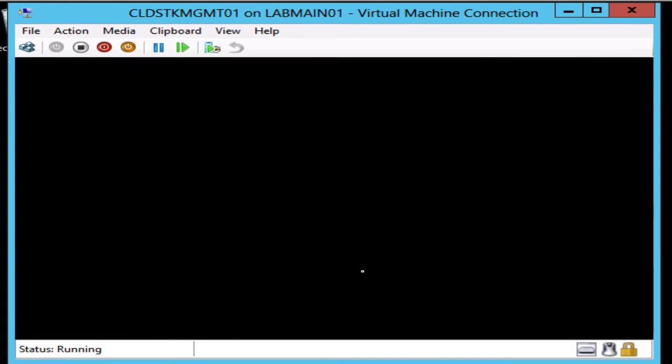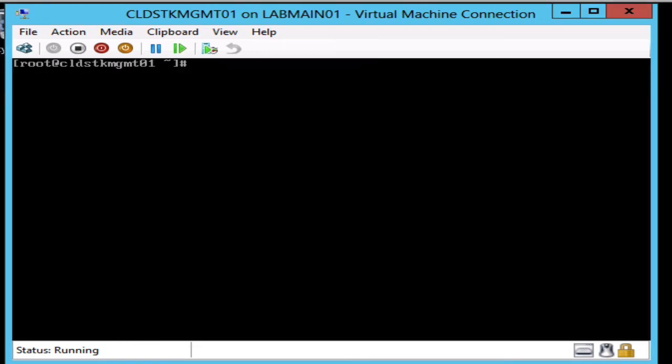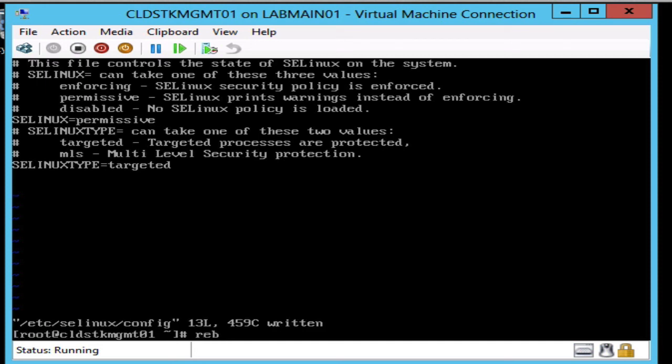Now that the virtual machine has been upgraded, before we reboot the system, let's go ahead and configure the SELinux settings. We're going to edit the SELinux config file and change the setting from enforcing to permissive. Now that's done, we'll go ahead and reboot.